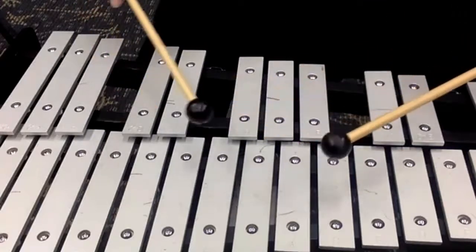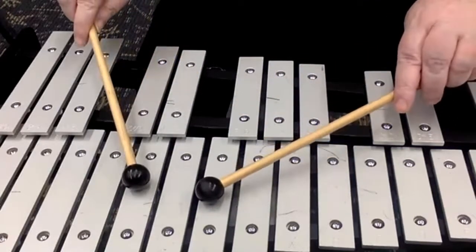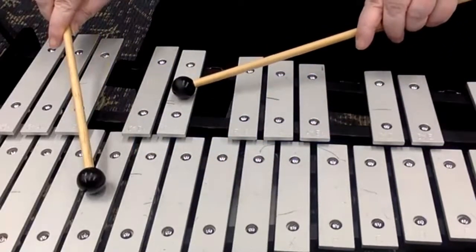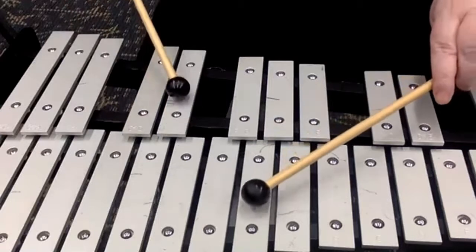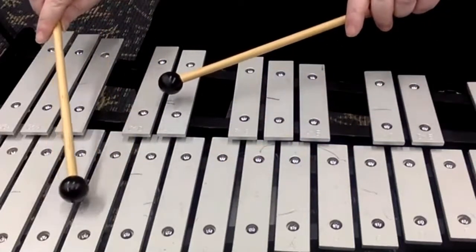How do we do? Seventeen in a box. You're going to find G and E flat. And then you're going to move down to F and D. And then E flat and C. Let's do that again: G and E flat, F and D, E flat and C.